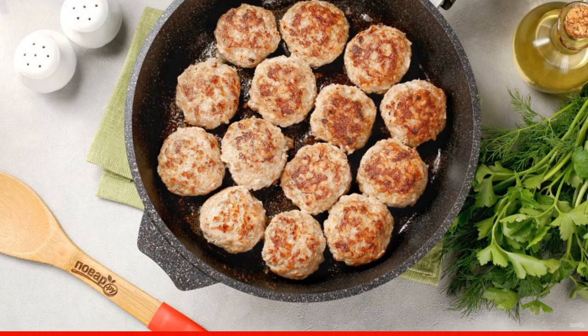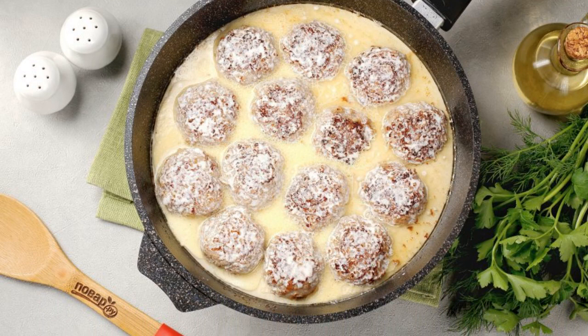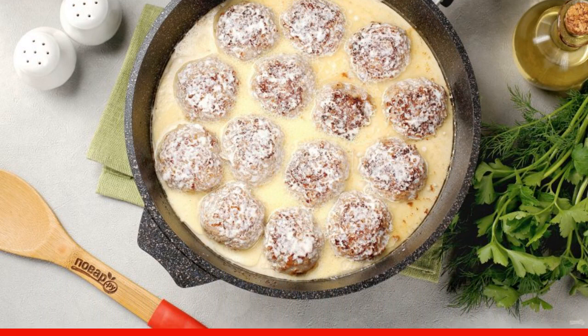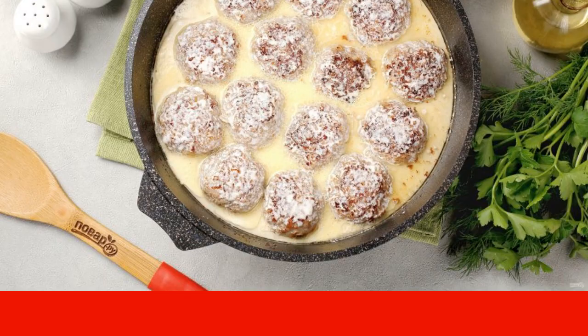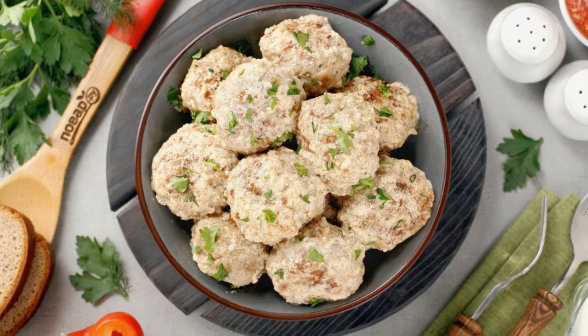Pour the prepared sauce over the meatballs, cover with a lid, and simmer over low heat for 20-30 minutes. In the process you can flip the meatballs once. Meatballs in cream sauce are ready — enjoy your meal!